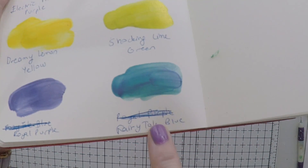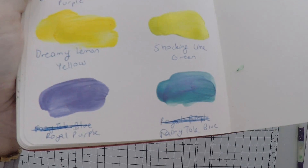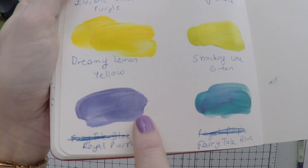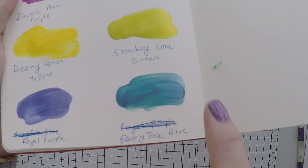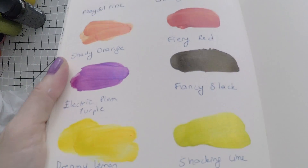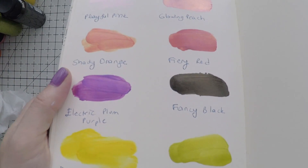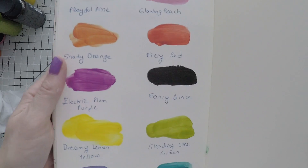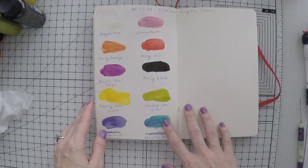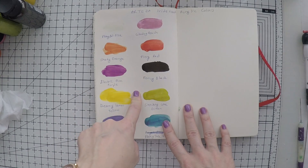Royal purple and fairy tale blue are beautiful as well. Especially the fairy tale blue, which is a turquoise shade that I really like. It's hard to catch the shine on them, but they have a very nice shimmer because they are iridescent. And I will be using them in the future for sure.